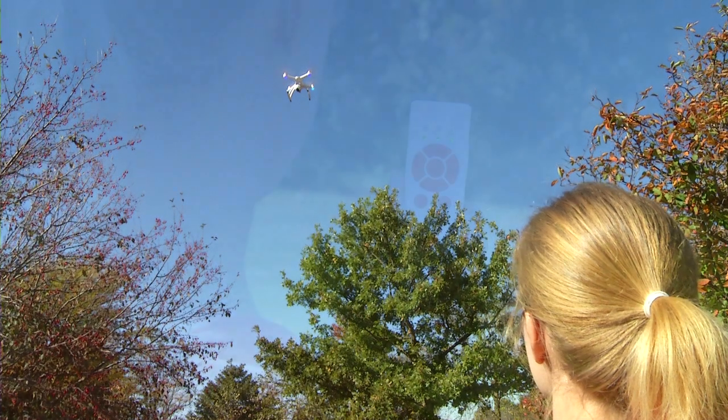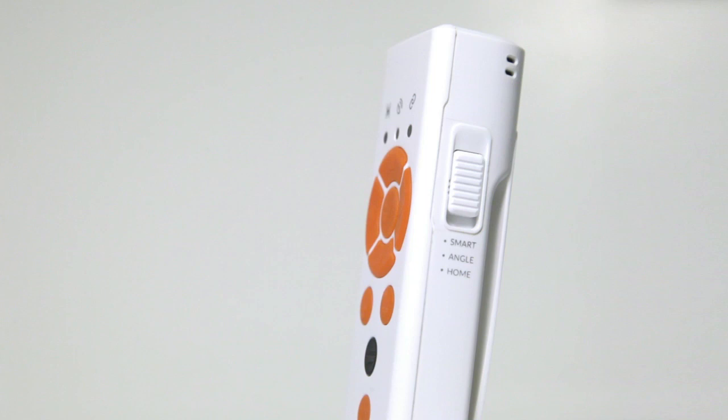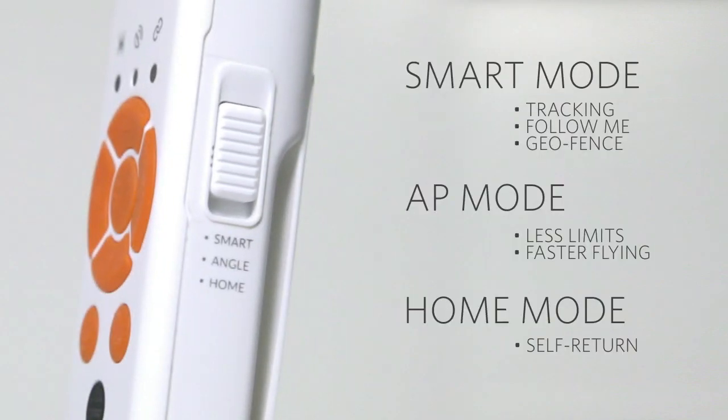Like with all Chroma controllers, the Wizard lets you change the flight modes. The slide button allows you to choose Smart Mode, AP Mode, or Home Mode.